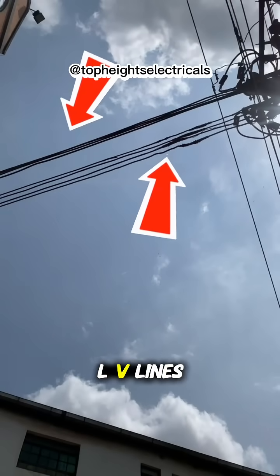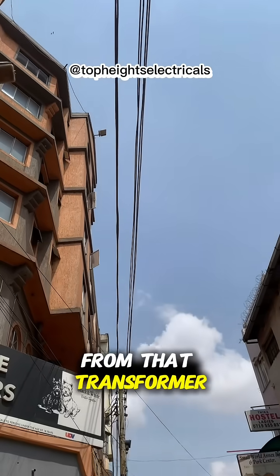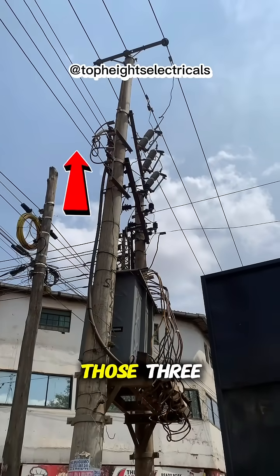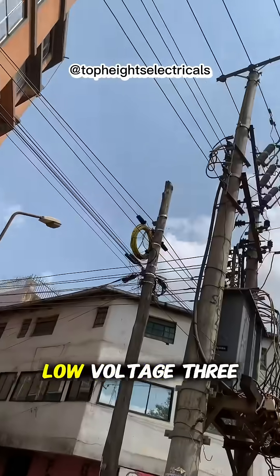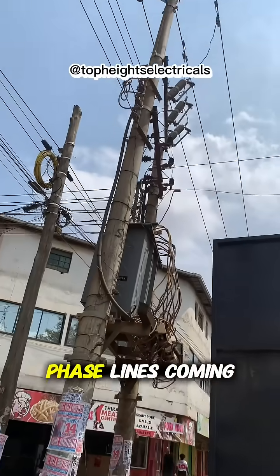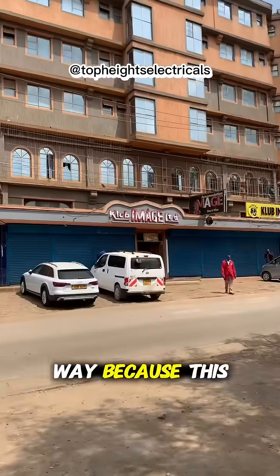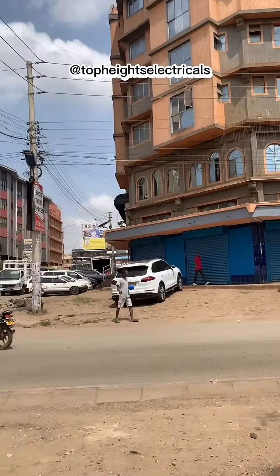For instance, these are two LV lines from that transformer. On this other side, we have another line, making three low voltage three-phase lines coming from this transformer. It is set up that way because this is an urban setup.